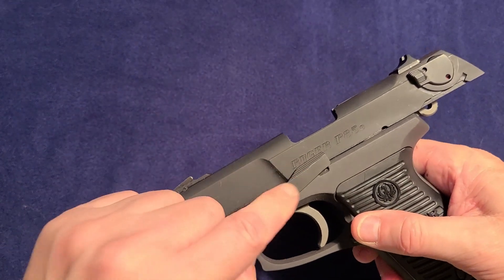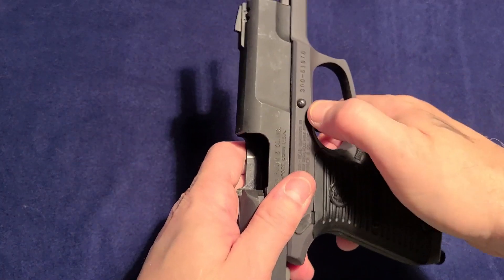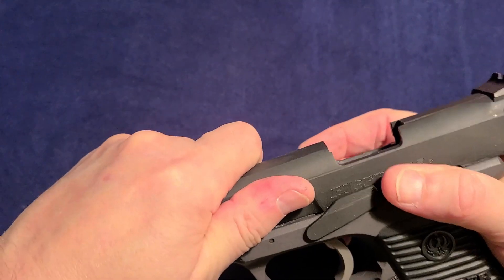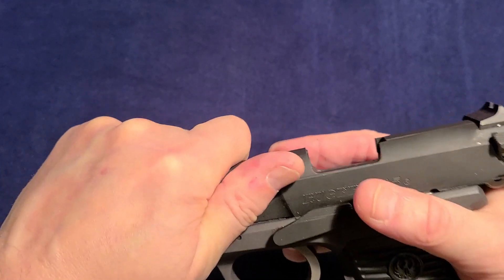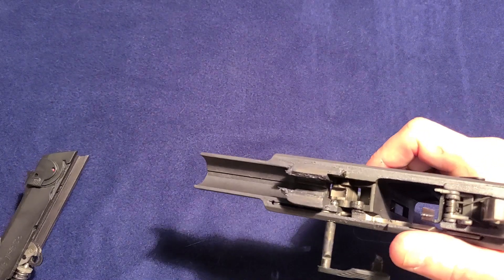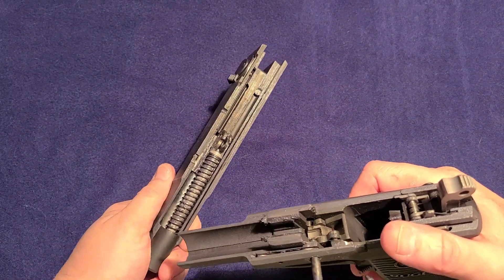Now you have to remove this slide stop and slide release. There's a button on this side or the other side of the pin — you have to push that out. This is a bit clunky and not as easy as it looks. But you hold that back and then you can pull it out, and it is captive, which is very nice. And then, as you see, the slide just removes.